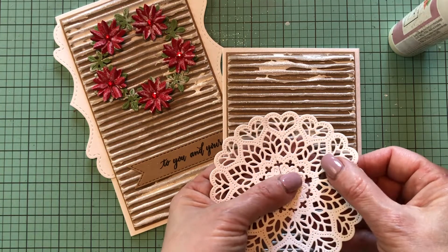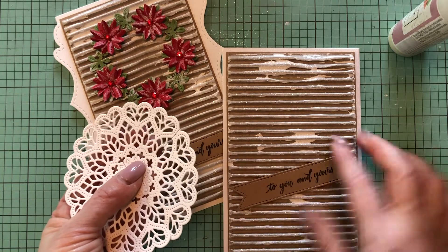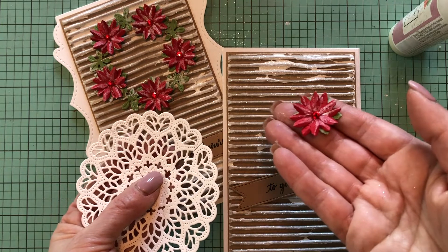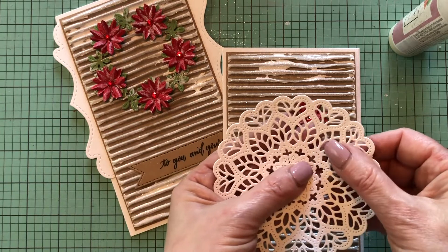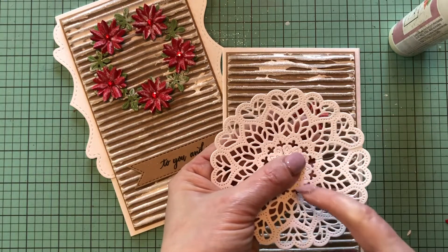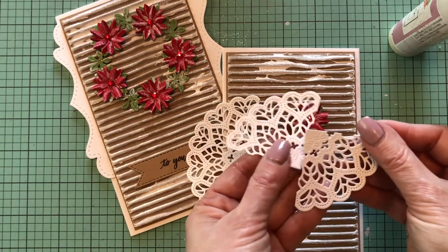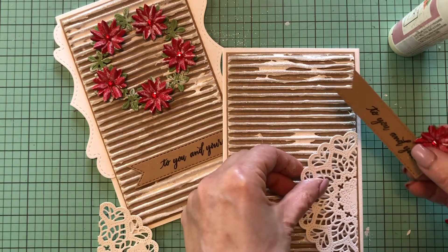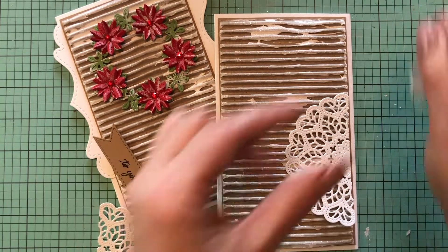Card one is completed — on to the next one! For my second card, I die cut a mandala doily from white cardstock. I have my sentiment stamped already on the long flags, and I have the flower left over from the first card — the poinsettia. I cut my doily in half first, then the other half again, so I have three pieces. I'm going to glue my half doily towards the bottom of the card with liquid glue.